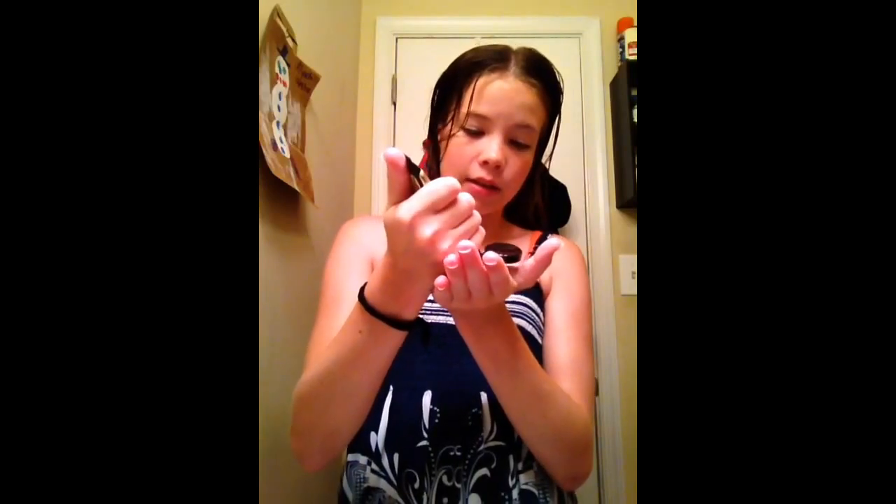The next thing I'm going to do is put in this WEN by Chaz Dean Sweet Almond Mint Anti-Frizz Styling Cream. My sister gave it to me so I don't know where she got it or how much it was, but it does work really well. I'm going to apply a quarter size amount into my hands. After using the cleansing conditioner you put this in, because if you don't it'll look really bad — I experienced that myself.